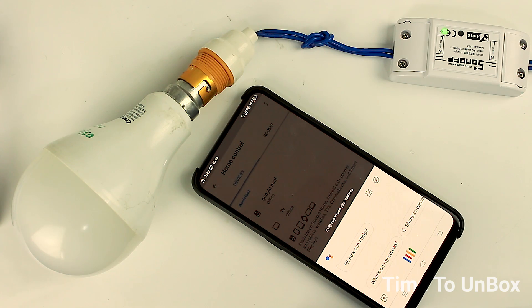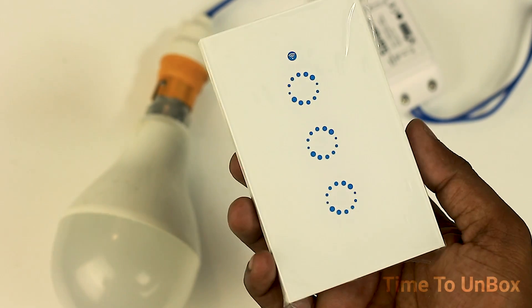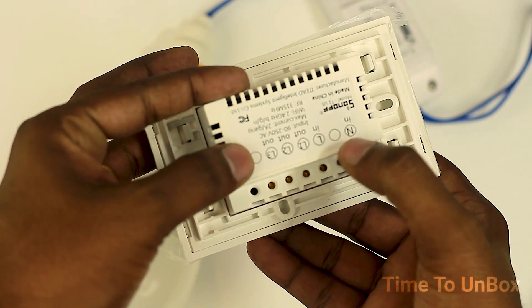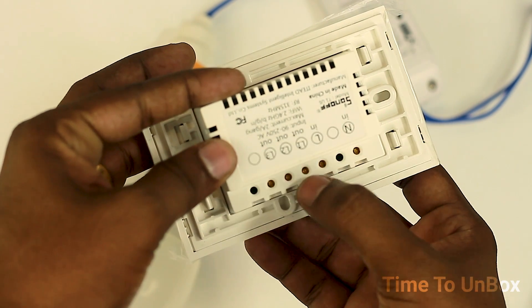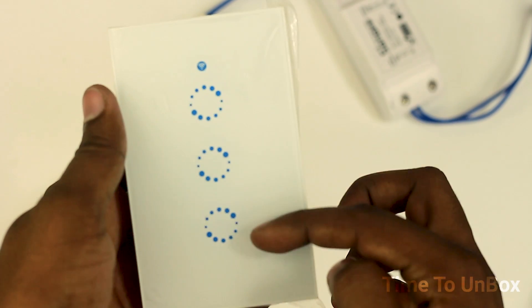If you'd like to buy this device, it's available on Amazon, but the cost is a bit higher there. I bought it from the Banggood website for just 367 rupees. If you'd like to buy it, click on the link I've left in the description box and get it from Banggood.